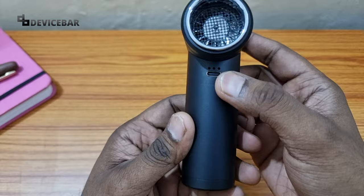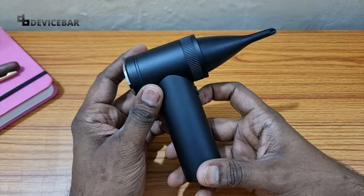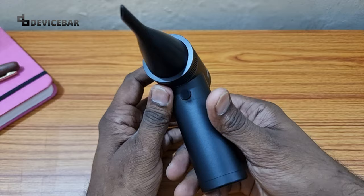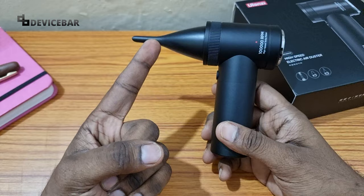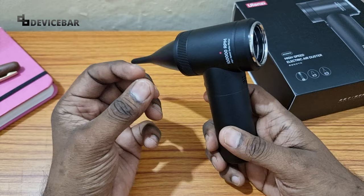It has a built-in 1100 mAh battery and it takes about three hours to charge completely. We can use this continuously for about two hours, more or less depending on the speed. This is the power and speed button. It has a DC motor and turbine fan inside. We have three fan speed modes: Level 1 at 40,000 RPM, Level 2 at 55,000 RPM, Level 3 at 75,000 RPM, and a high-speed mode at 100,000 RPM.